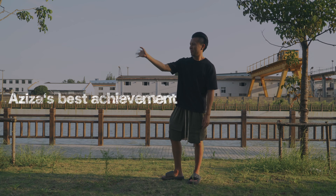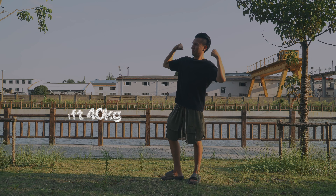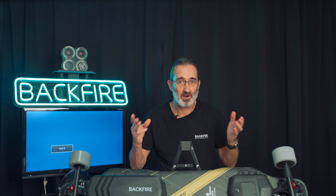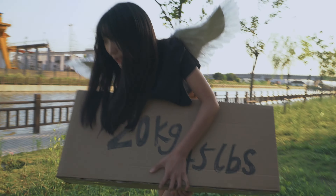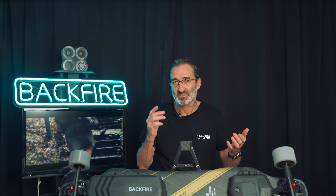Let me give you an example to illustrate this problem. This is Lily, our Backfire angel. This is Aziza, our designer. Lily represents the 18650, and Aziza represents the 21700. Lily's best achievement is to lift a 20kg weight; Aziza's is to lift a 40kg weight. Let's see them run carrying identical weights — just like the power output of the two batteries. So clearly, Lily has been working at her output limit.